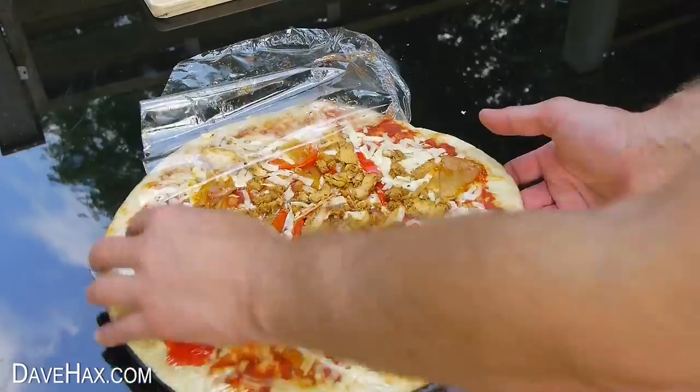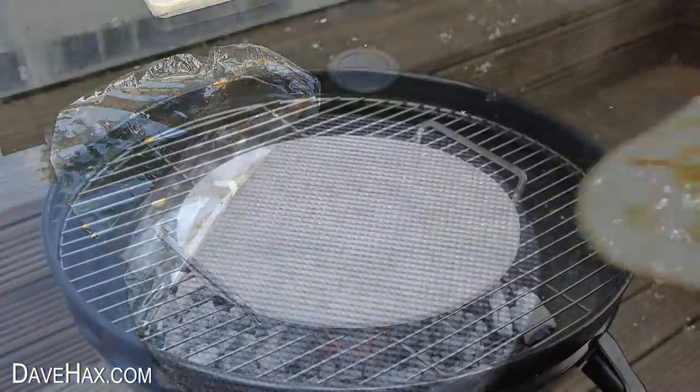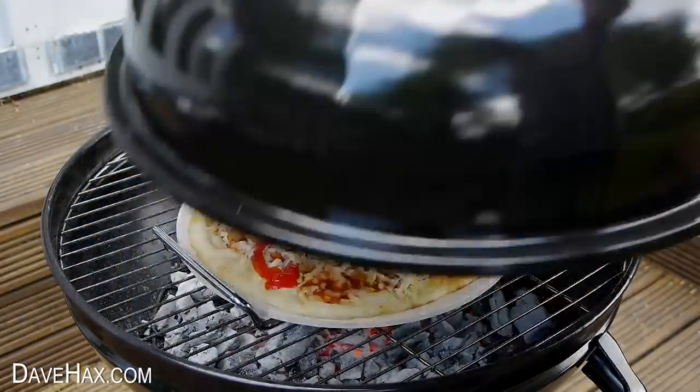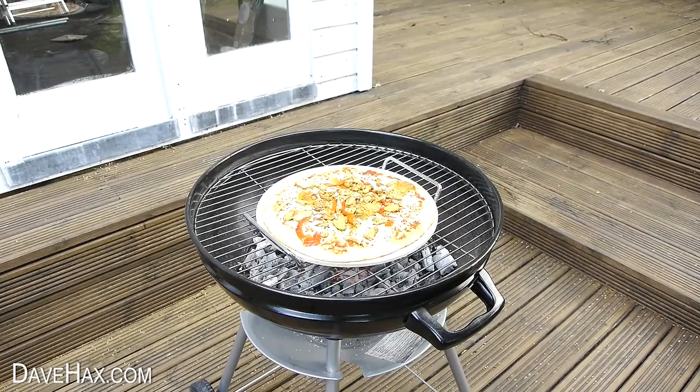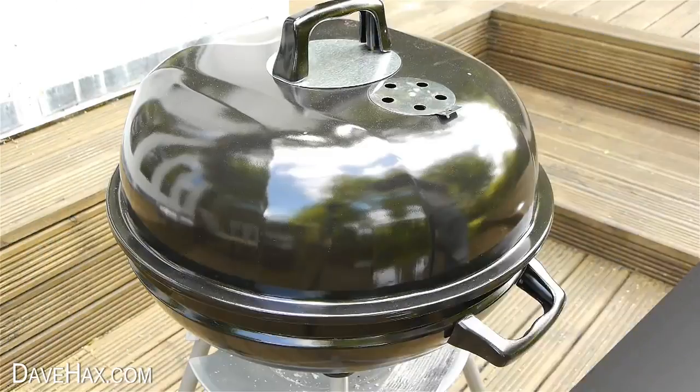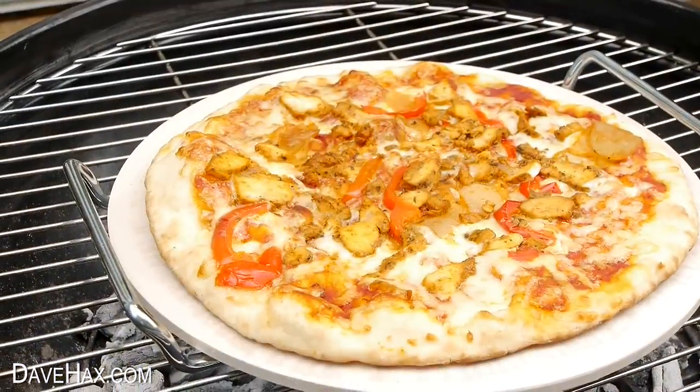After a few minutes I took another pizza, sat it on the stone and put the lid back on. You need to make sure you check it regularly but using a pizza stone you can get a delicious perfectly cooked barbecue pizza.